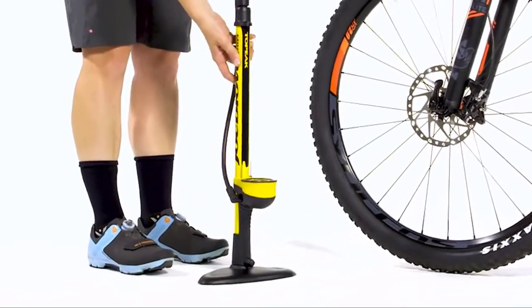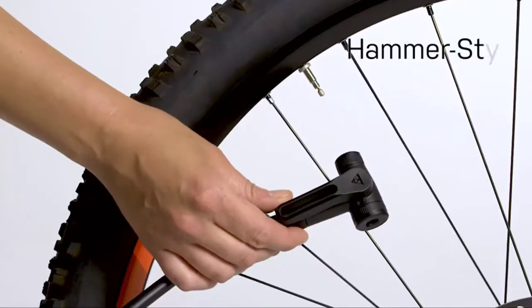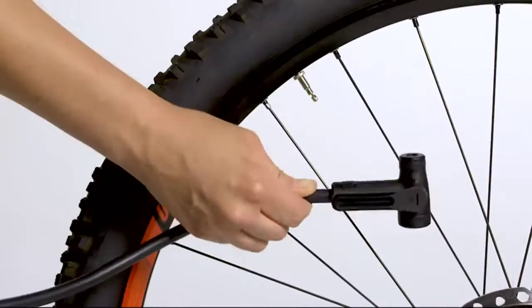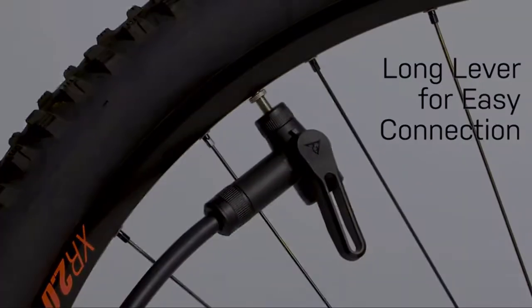Inflate all your heavy-duty accessories with this professional-grade pump. The chronograph-inspired dial features a pressure indicator and works in tandem with a pressure-release valve so you can safely operate at high pressures. Ball and bladder heads are included so you can use this pump for inflating sports balls, beach balls, or floaties.